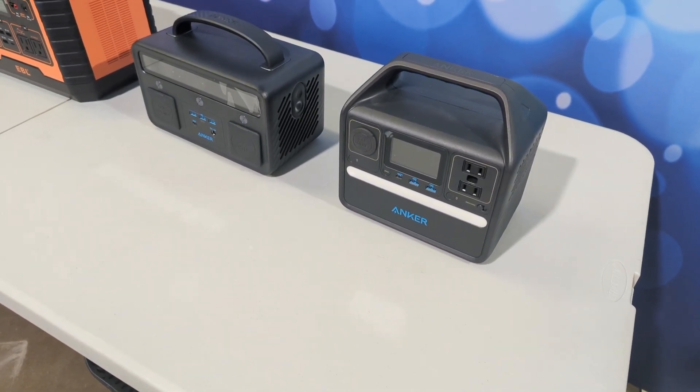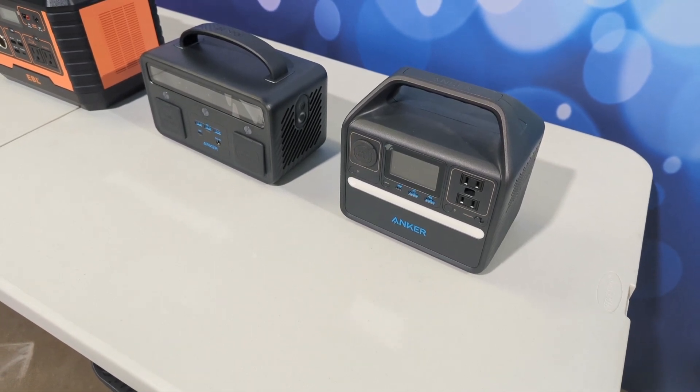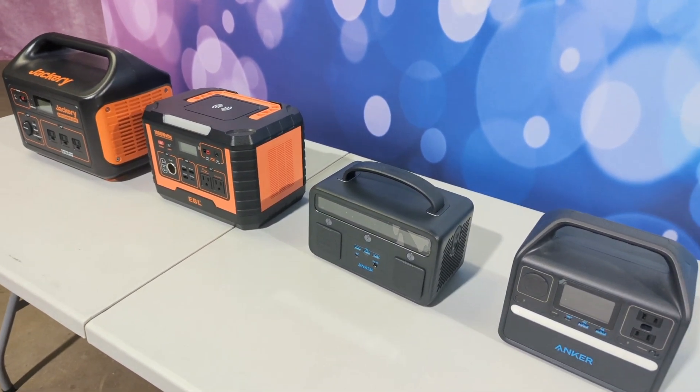Hello everyone. I wanted to talk about power stations today. I have four different units here and I use them for different situations.